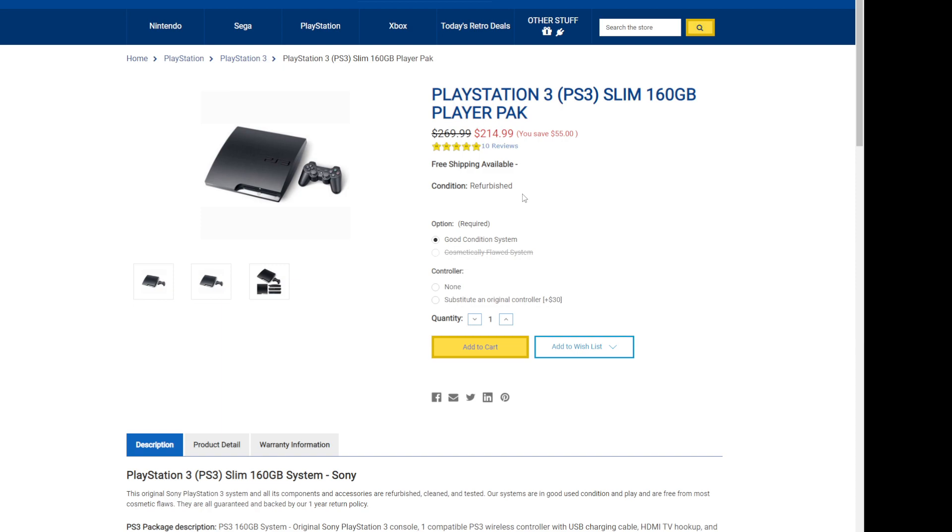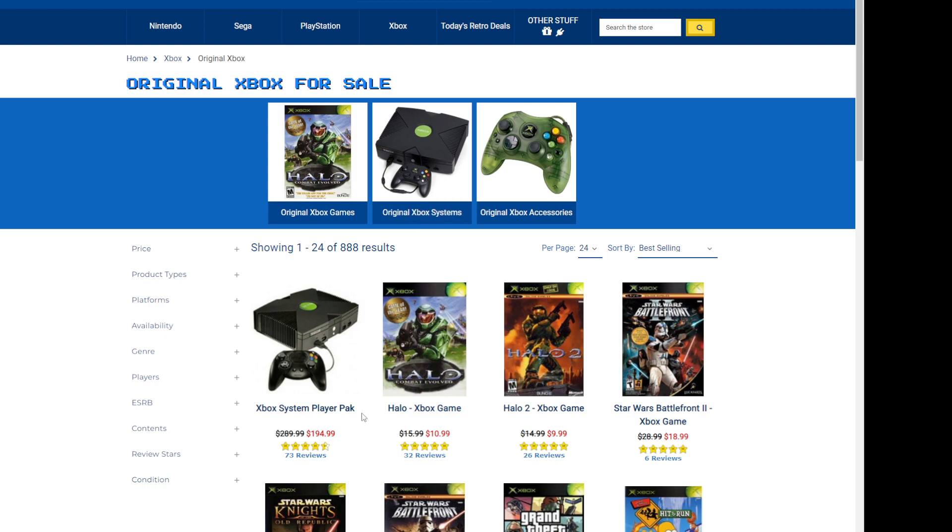These consoles are disgusting inside. The thermal paste won't be changed. I recently bought two original Xboxes for around $40 each — and how much does the original Xbox cost on their website? $194.